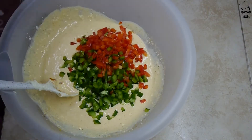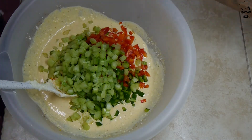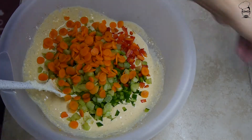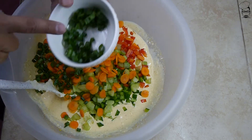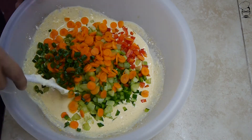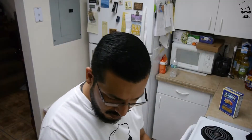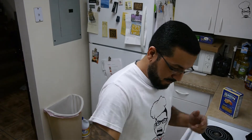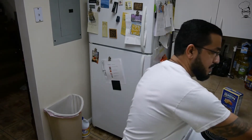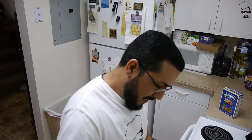Throw in your veggies — no particular order, get it all in there. Now the green onion, the scallion — I'm not going to throw all of them in there. I'm going to save some for garnishment. Got to make it look purdy at the end. Stir this in. Salt — that's going to be to taste. And some black pepper, couple of puffs, again to taste. Get that stirred in.